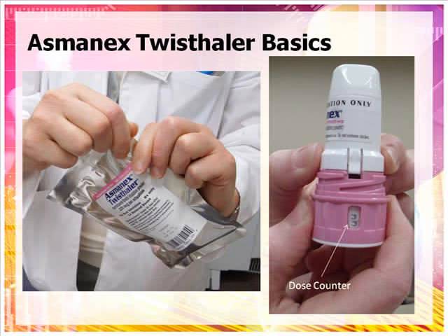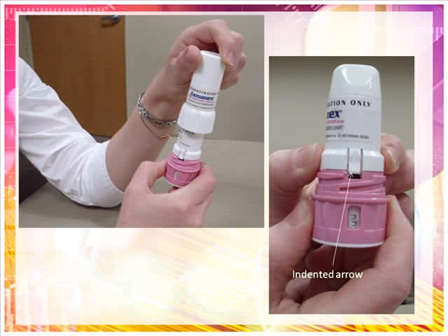To use an Asmanex Twisthaler, first remove it from the foil pouch and write the date on the cap label. Throw away the inhaler 45 days after this date or when the dose counter reads 00, indicating the final dose has been inhaled, whichever comes first. To take a dose from the Twisthaler, hold the inhaler straight up with the colored portion on the bottom. It is important that you remove the cap of the Twisthaler while it is in this upright position to make sure that you get the right amount of medicine with each dose. Holding the colored base, twist the cap in a counter-clockwise direction to remove it. As you lift off the cap, the dose counter on the base will count down by one. Removing the cap loads the Twisthaler with the medicine that you are now ready to inhale.